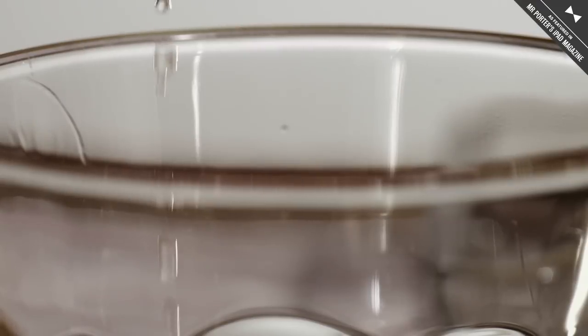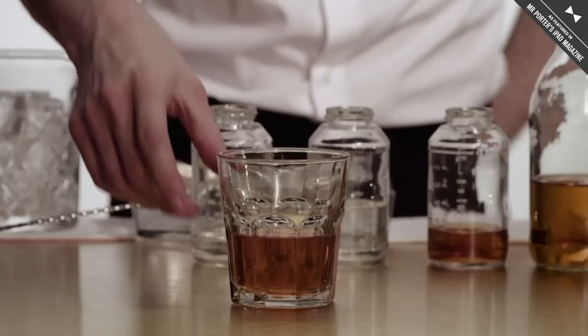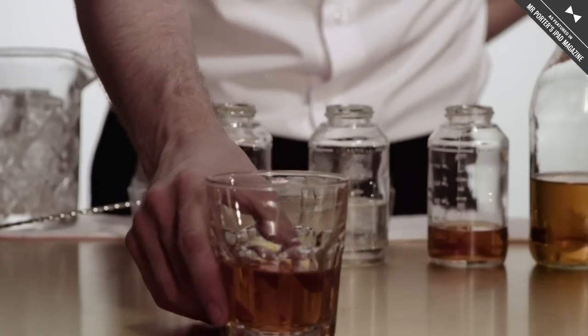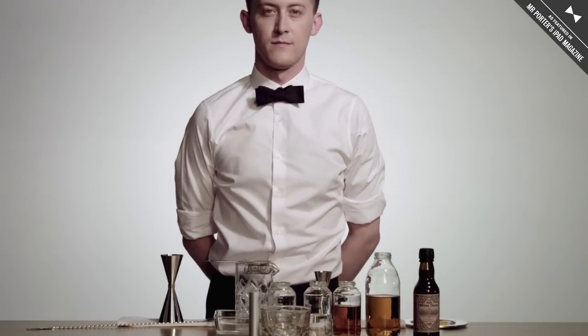The drink itself is served in a double rocks glass with no ice — just a little bit of lemon oil right over the top. It's one of my favorite drinks to make when somebody's looking for something a little bit more interesting than just a simple classic drink.